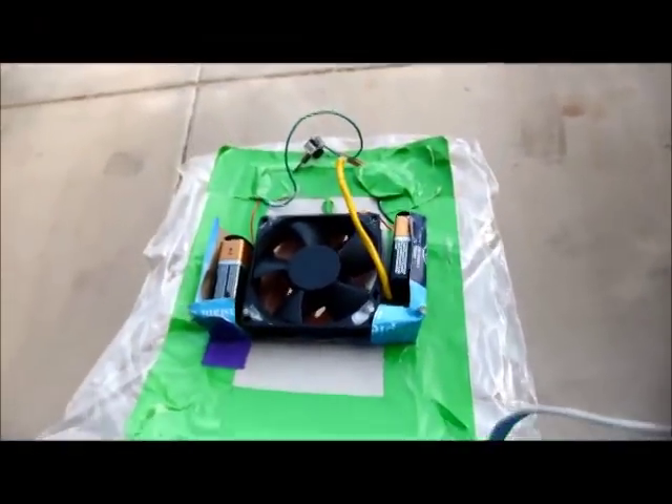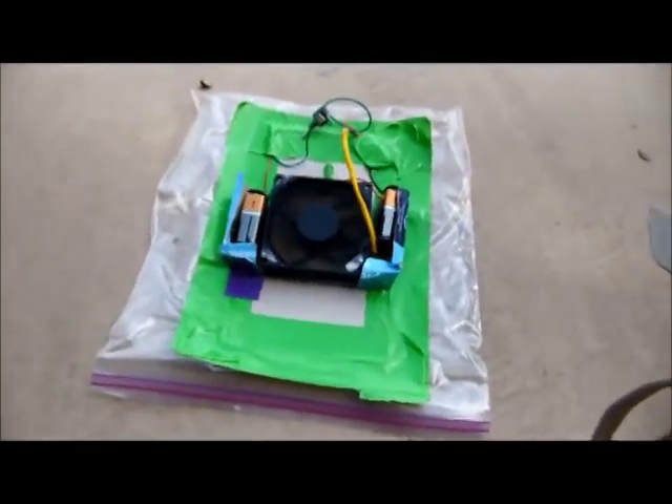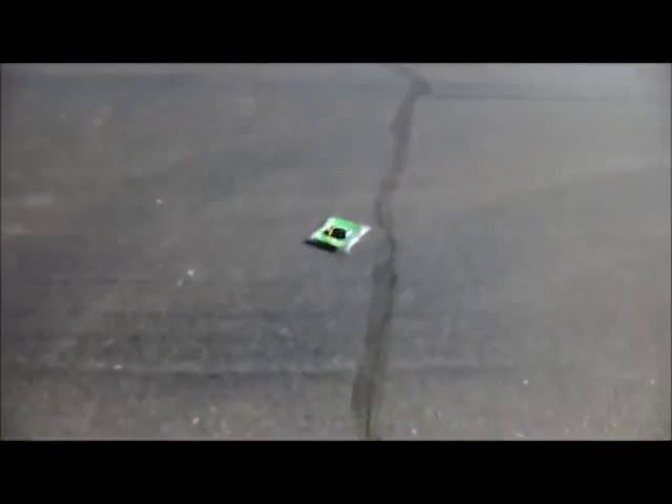I kind of wanted to try this little hovercraft out not just inside the house, but also on the street. So I'm going to power it up in this driveway, and hopefully it doesn't get too dusty. Down you go, little buddy. Off he goes — not too bad. Thought that might happen — batteries need to be secured a little better. Let's try that again.